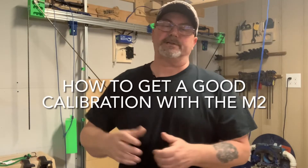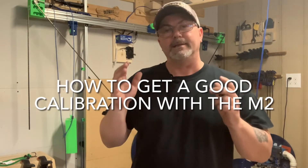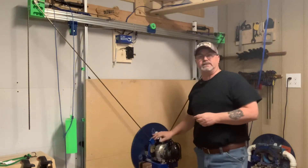Welcome back to another session with Two Tankers. Today's video is sponsored by MakerMade, the manufacturer of the MakerMade M2 CNC system.